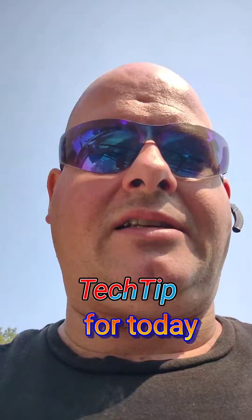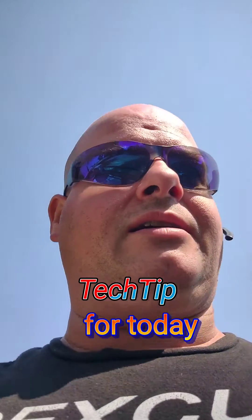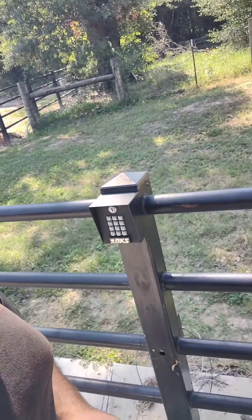Jacob Gill, your master tech here. Here's a good tech tip for today on a Door King keypad. This is something that can apply to several models, not just a Door King. This one is particularly a 1515 keypad from Door King.